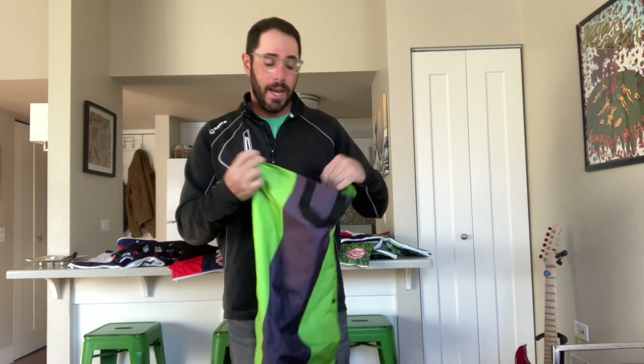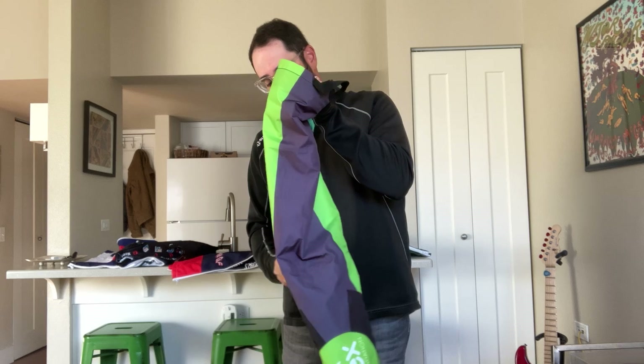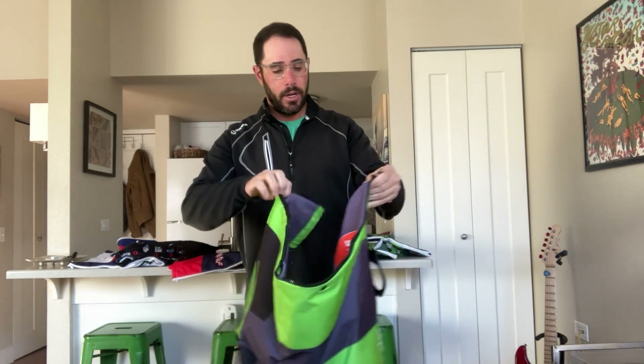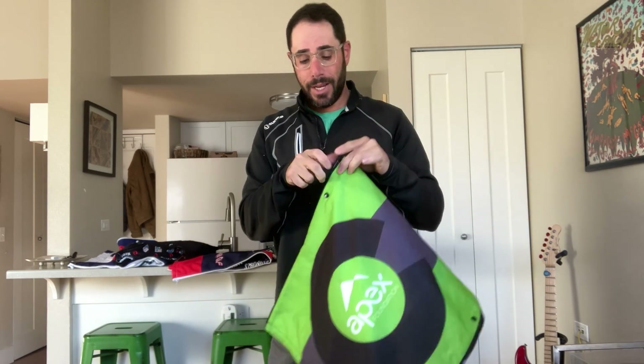On a really hot and dry day, like we get here in Colorado, you can zip the towel into a tube, get the inside of the tube wet, and hang it from your bag using the straps — they all come with a carabiner. This will stay wet for the entirety of the round. If you get some inclement weather, zip it into a square in the other direction and you've got a dry hood you can drape over your clubs. It displays logos really nicely and keeps your clubs protected in the rain.